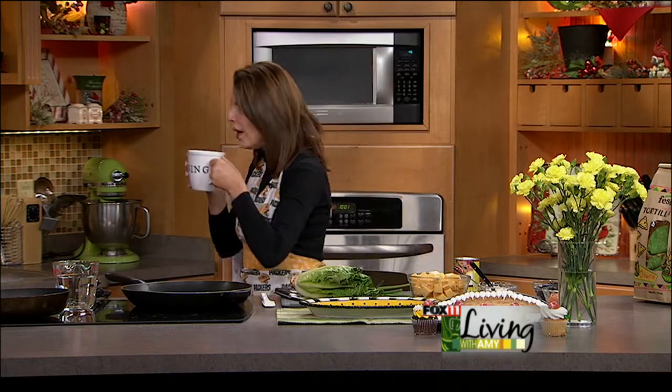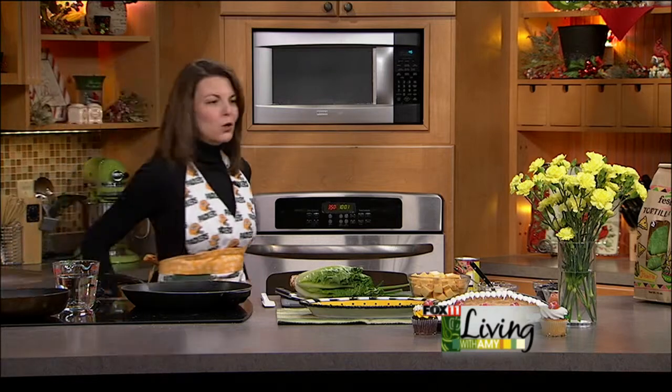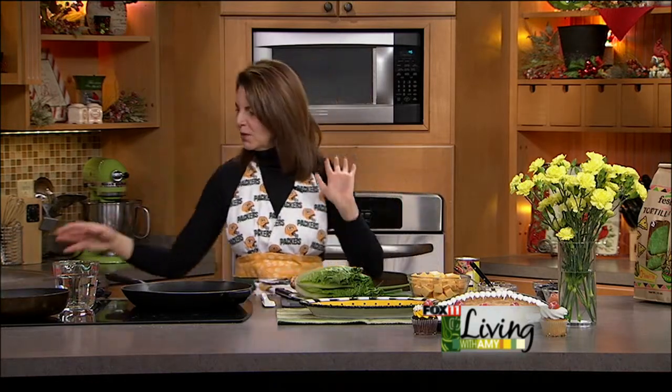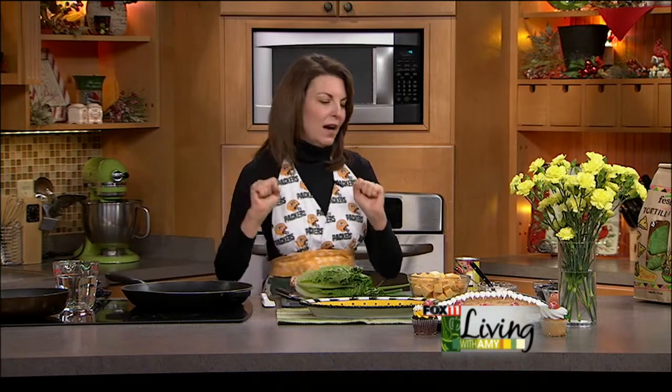So a sip of coffee and we're gonna get this Packers party started — got green and gold on, good, go Pack go! She actually wants to watch the game but says she needs to watch it alone, in the privacy of her own house. All right, the ultimate game day nachos.